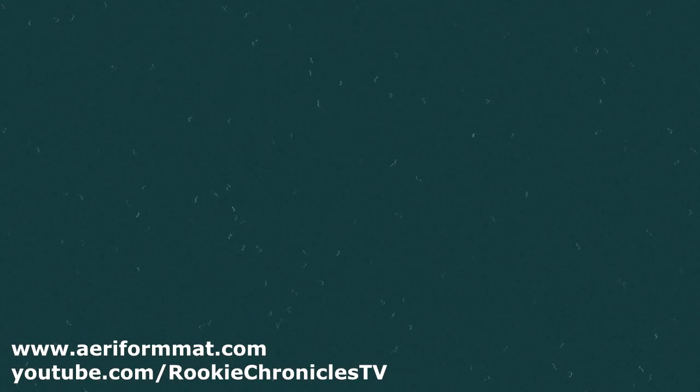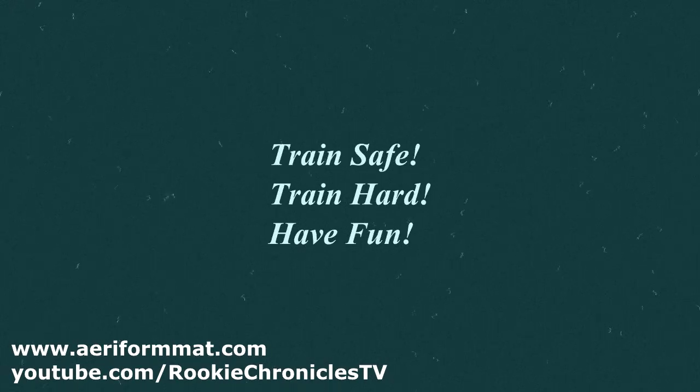Thank you for watching another episode of Understanding Martial Arts Tricky. Remember: train safe, train hard, have fun.